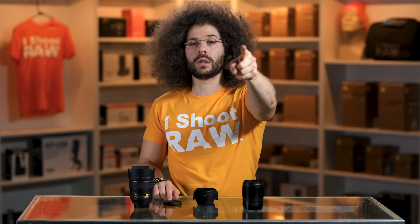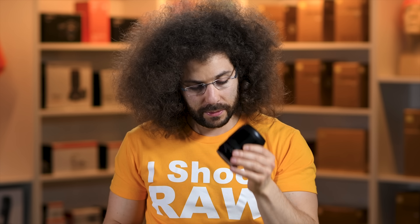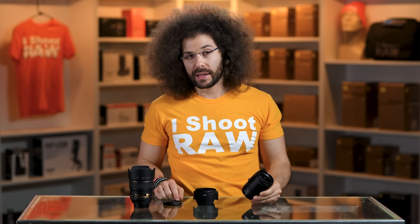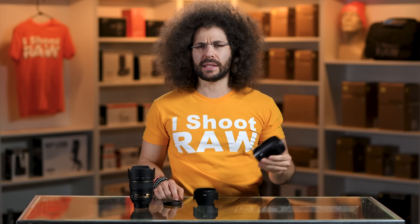Now let's give it the all-important sniff test. Oh man, it smells like a Zed. Because you don't call it a Zed camera — it's the Z6 and Z7, the Z series, not Zed. So it smells like Zed. Zed's dead, buddy.